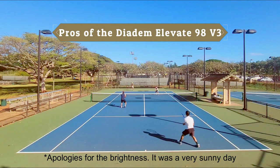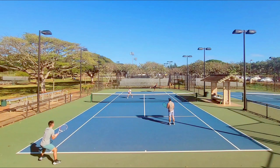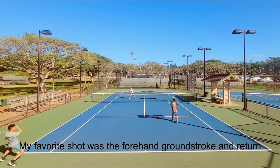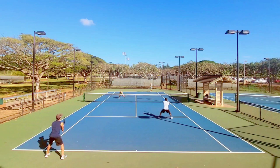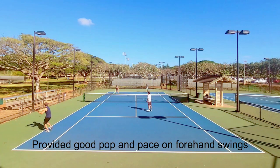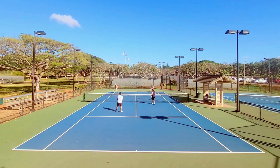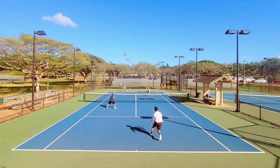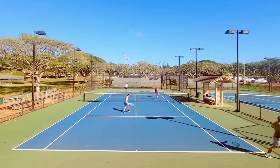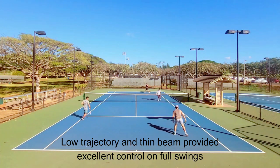Let's start with the pros of the Diadem Elevate 98 version 3, and I'm pleased to say there were a lot. My favorite shot to hit with this racket by far was my forehand groundstroke and returns. It has been a long time since I got this level of both control and power on my forehand. Although this racket is soft, the pop when I struck the ball in the center of the sweet spot felt incredible — I felt I could hit the ball with pace deep into the backcourt. Taking the ball early on a return of serve led to easy points or putaways. The thin straight beam gave me excellent control on full swings and the low launch angle kept my shot from sailing long for the most part.